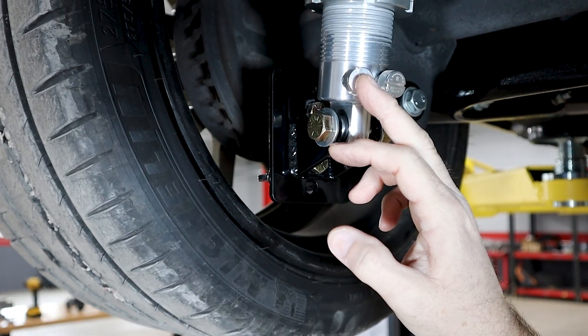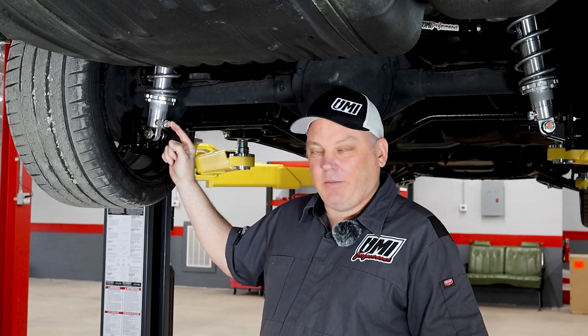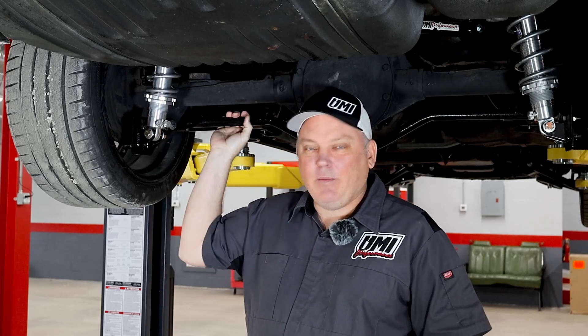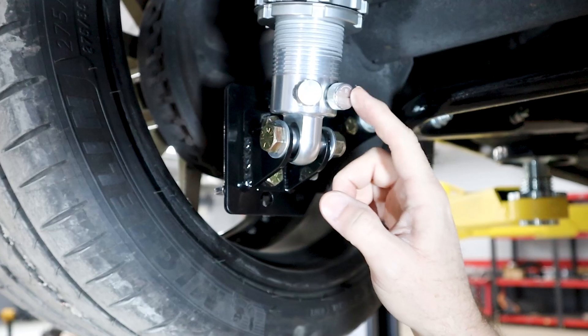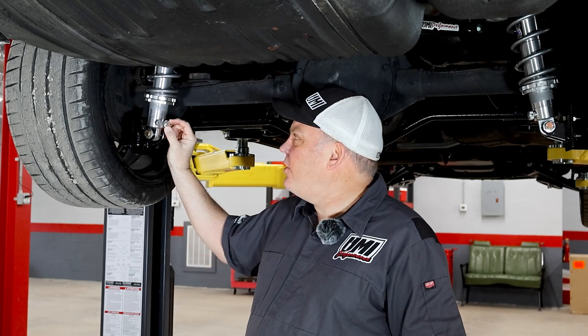Here on the Viking, we have 19 positions of compression and rebound adjustment. Compression is how easy or hard the shock goes in. Rebound is how easy or hard the shock comes out. Once you get the compression set, you can kind of leave it there because the axle weighs the same all the time. But when we're checking transition on the car or ride comfort, we adjust the rebound clicker here. We want to start probably with it on six or seven, give it a test drive, and then see how it goes.